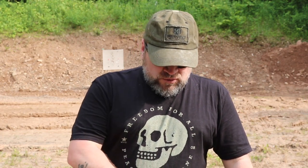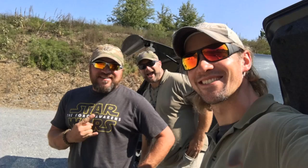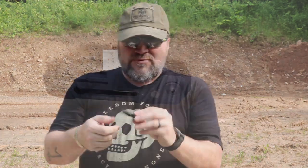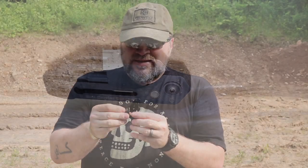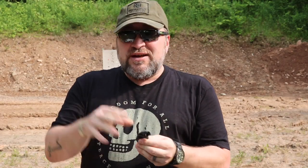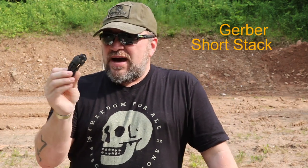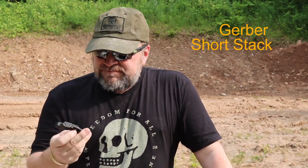My buddy Jordan Winkler gave me this tool — it's a Gerber with a bunch of little bits, a carbon scraper, a buffer wrench, and a couple different wrenches. It's basically a folding armorer's tool. I think I may have done a video on this — I believe Gerber calls it their pocket AR tool, but I don't remember the exact name.